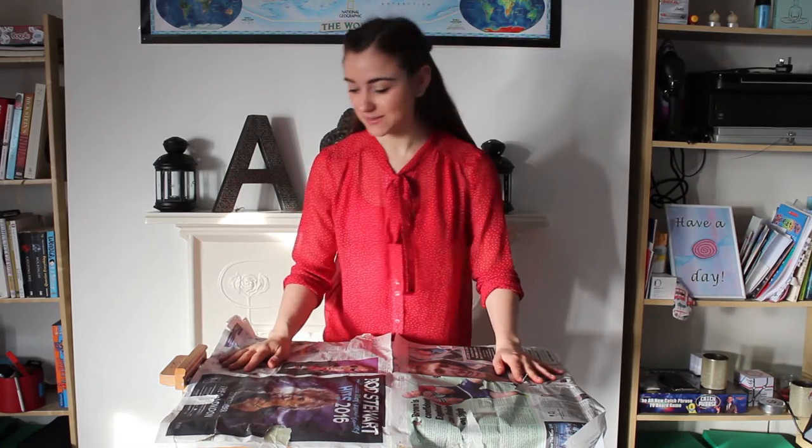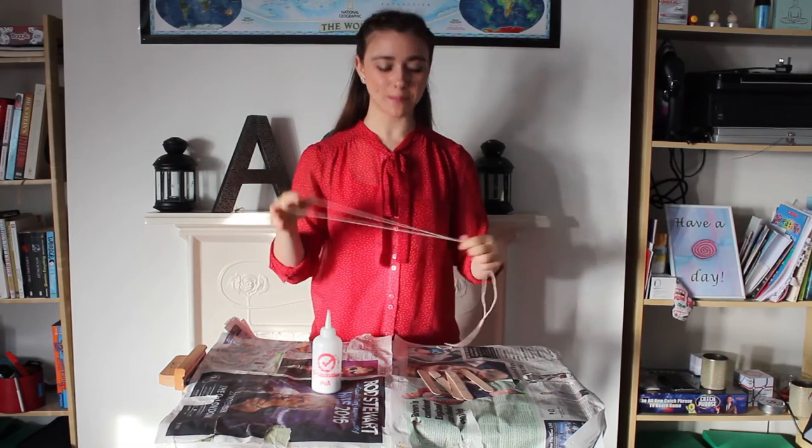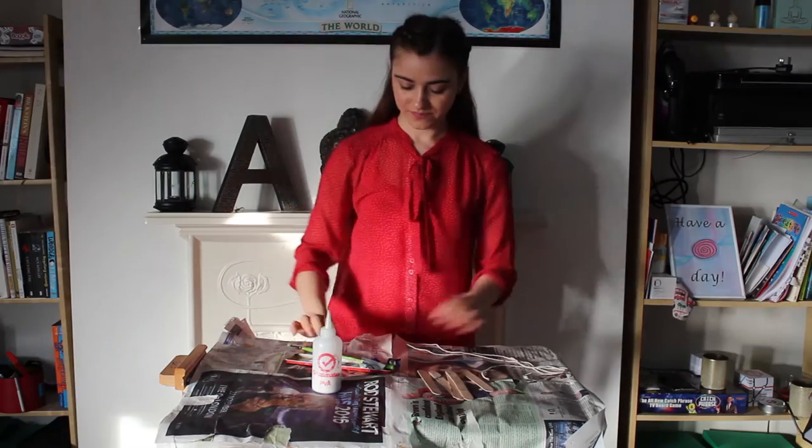For this activity you will need some PVA glue and five lollipop sticks. I'm using jumbo sized lollipop sticks, but you can use any lollipop sticks that come with an ice cream. You'll also need some string — how long is a piece of string? You'll also need some paint; I've decided to use blue and white for today's activity. And don't forget a paintbrush, unless you're feeling like getting messy and doing some finger painting. Finally, you will need some glitter — this is optional, but I do love glitter.